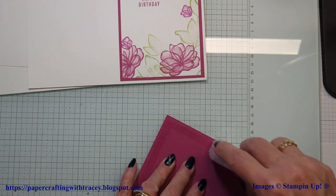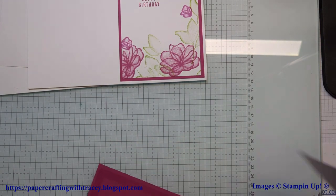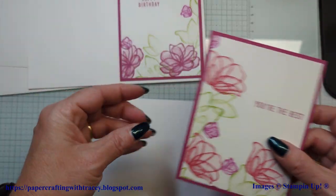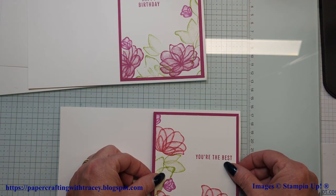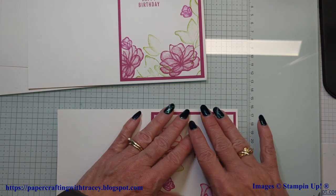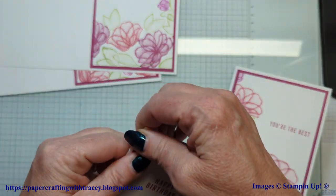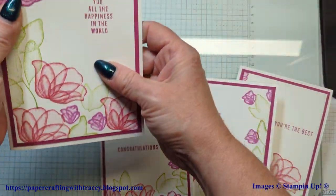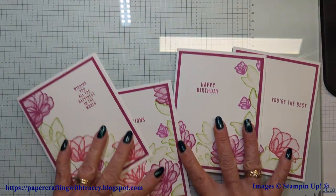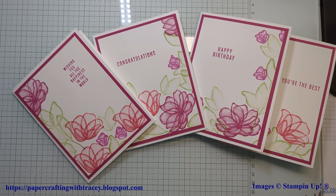Now you've seen me use the brass butterflies before — if you've seen some of my other videos, these would be wonderful to add to this card, having butterflies in with the flowers. There we go — four cards made quickly doing what's called the one-sheet wonder. I hope you've enjoyed this edition of Paper Crafting with Tracy. Don't forget to subscribe to the channel, and happy stamping!